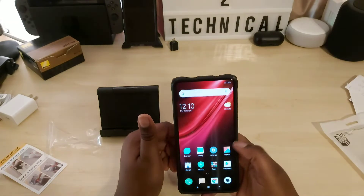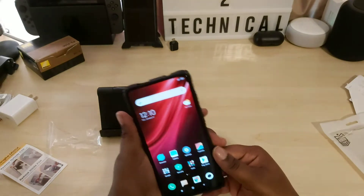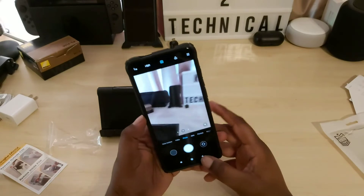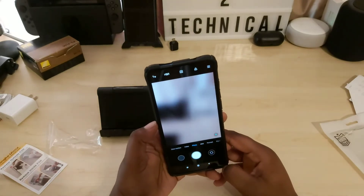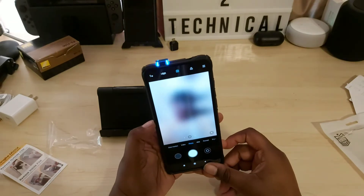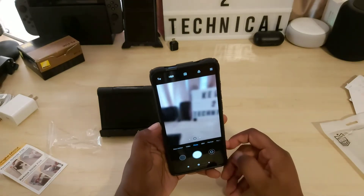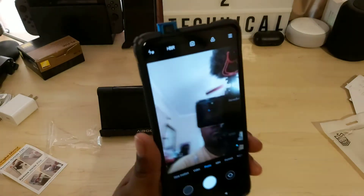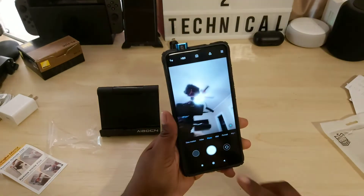So now we're going to test it out and see if it's a good enough hole for that camera. Let's try it. No problem — it comes in no problem. As you can see, no problem at all.